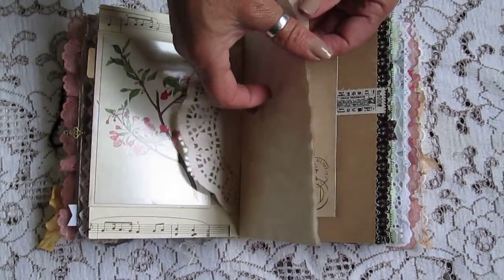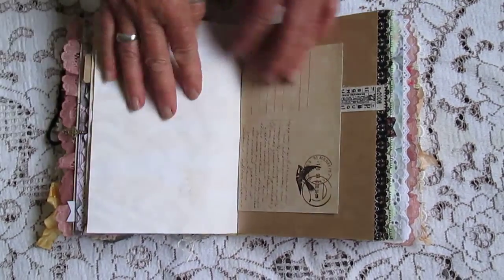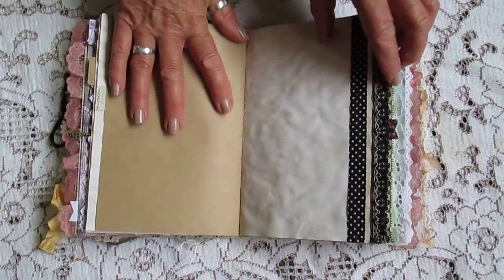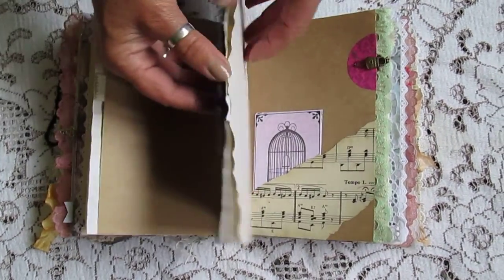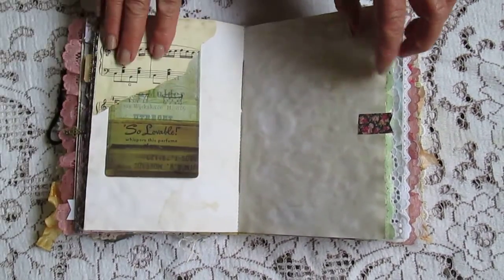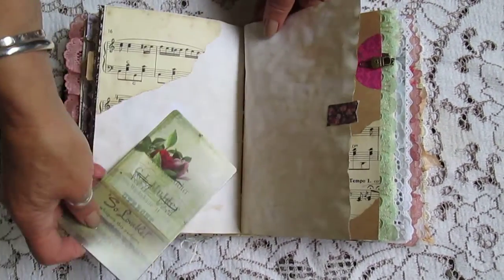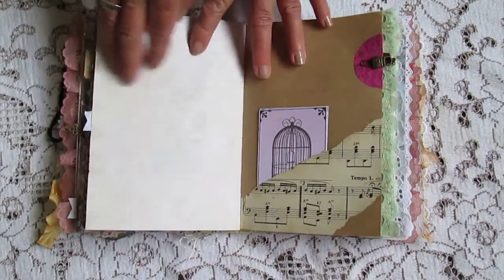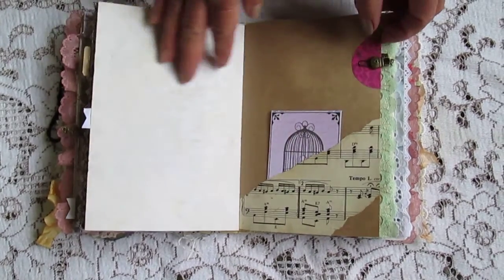Some fold-out leaves. Another tuck spot up there. I love this old collection of postcards that I got. Little tuck spot in behind there.